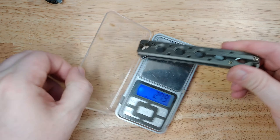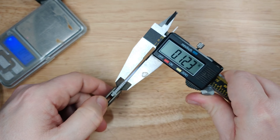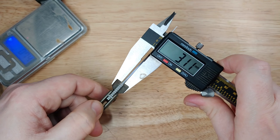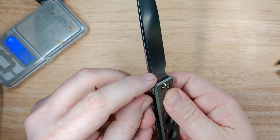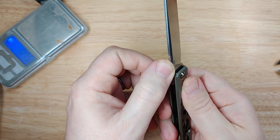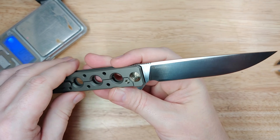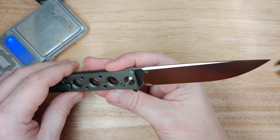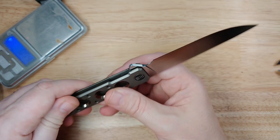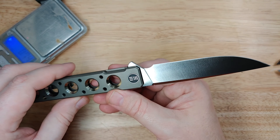Looking at blade thickness, we've got 0.123 — just a tick over 3 millimeters. It's flat ground and swedged, with nice square jimping, making it fairly office friendly. There's a belt finish on the blade — a satin belt finish. No two-toning; it's all the same finish across the blade.